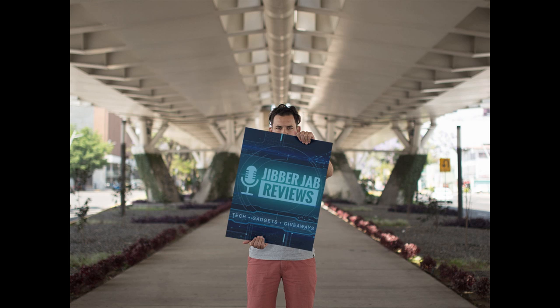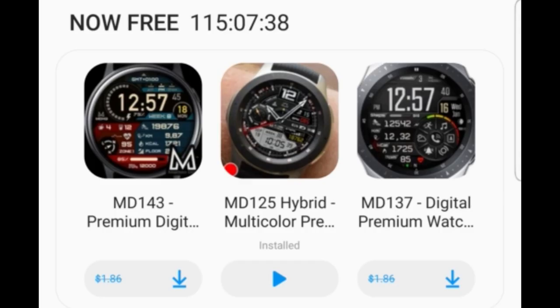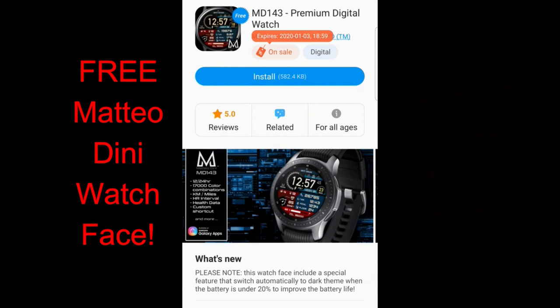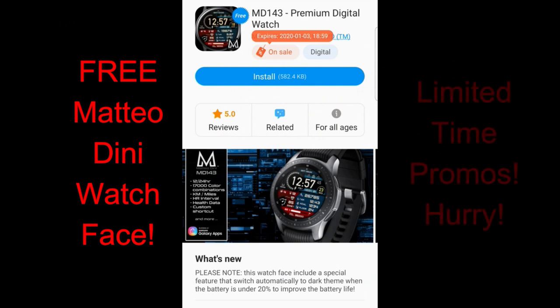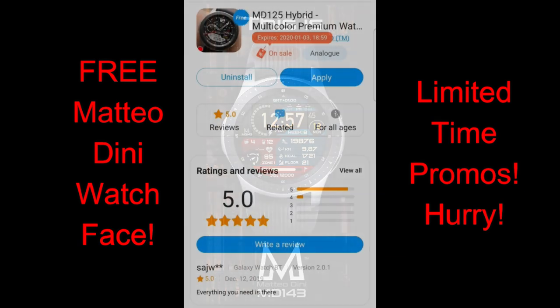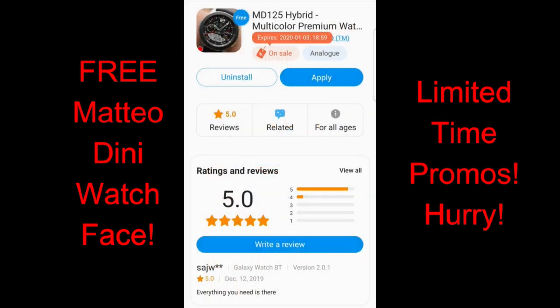Hey everyone, happy Monday and welcome back to the channel. I hope your day's been going great so far, and even if it hasn't, I think I have a way to make it a little bit better — because there are a bunch of freebies that became available in the app store from our friend Matteo Dini. All three of these are going to remain free until the end of day Friday, so you do have a few days to grab these, and all of them are in the featured section of the app store.